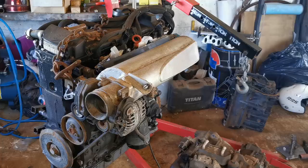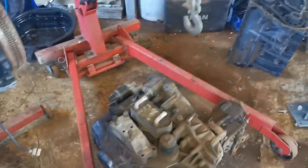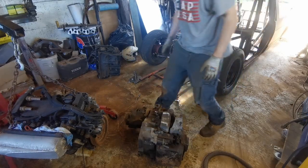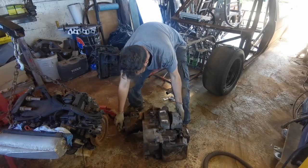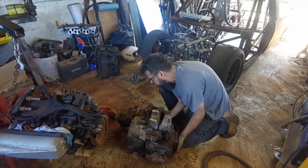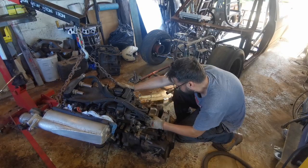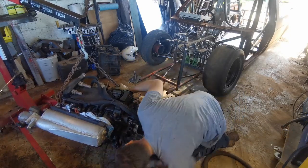Next up, time to put the engine in. I'm going to put my gearbox onto my running engine so I can get that in. If you've ever used one of these DSG gearboxes, they are heavy — 120 kilos heavy. They are a nightmare to get on the engine.